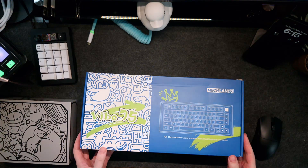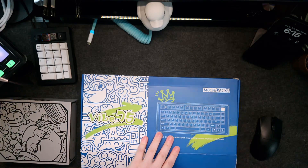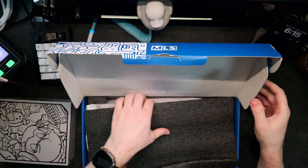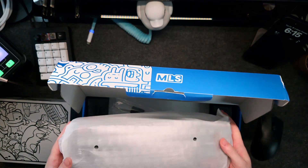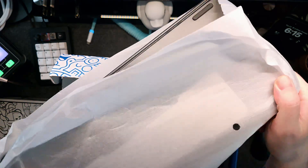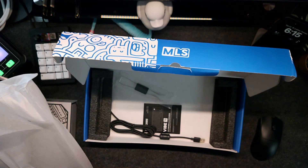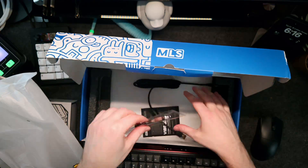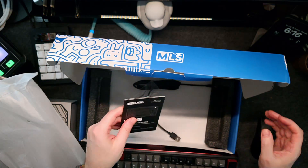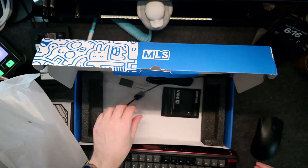Okay, so here's the Vibe 75 — it's actually quite nice looking. The first thing of note is that they didn't use plastic packaging, which is great. I don't know if this is recyclable material, but if it is, good for them. It comes with a USB-C braided connector, a keycap puller, and an instruction manual. There are no extra switches or anything extra, really — pretty bare bones. I wish there were extra switches, because as I always say, switches break.